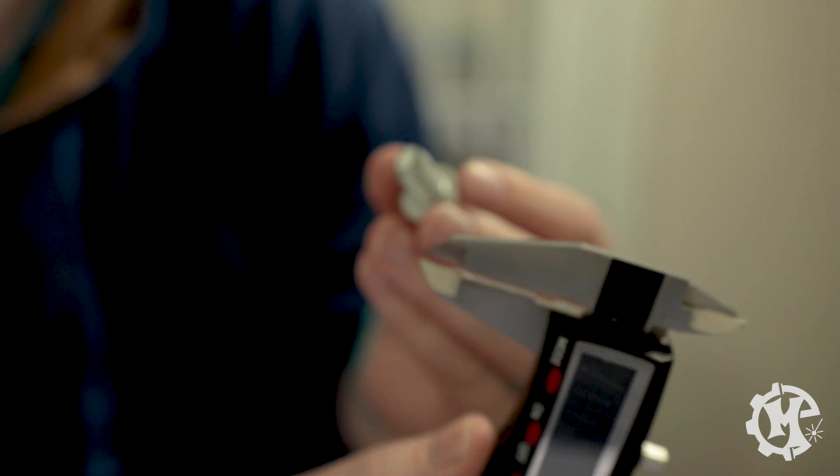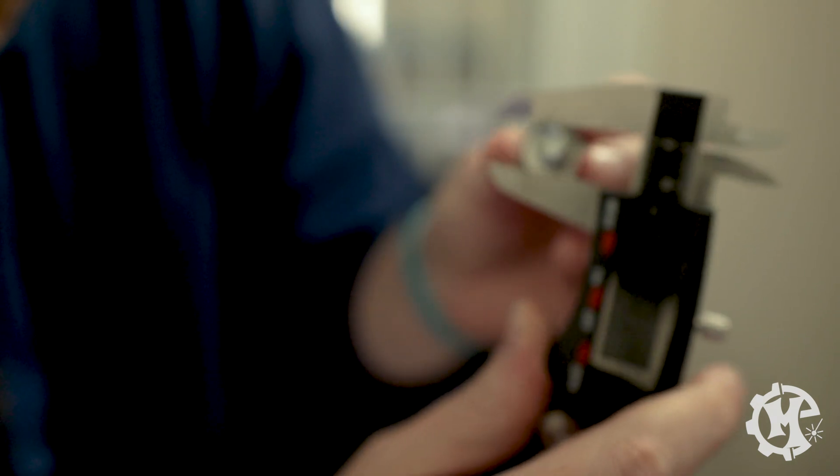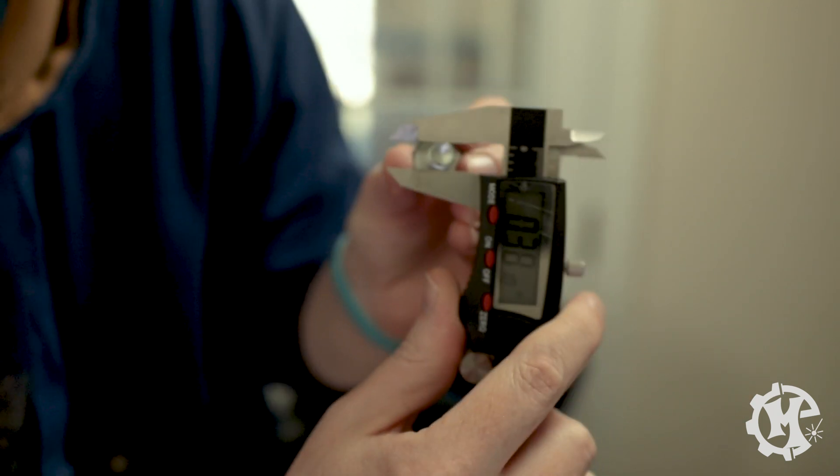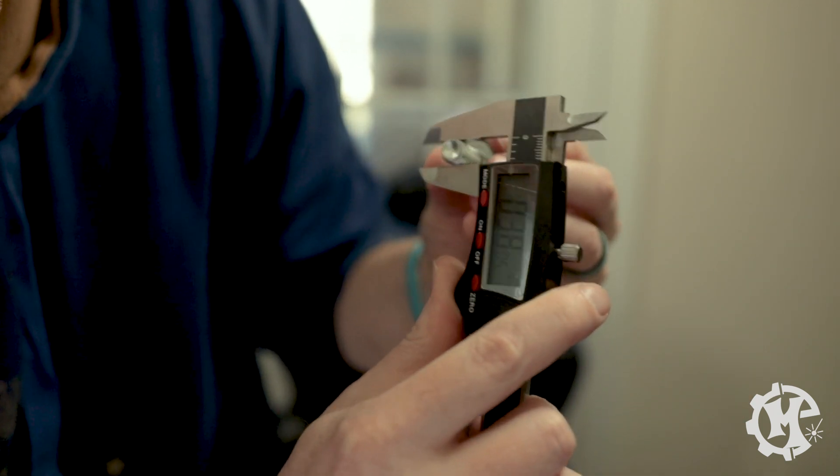All you do is turn it on, take the cap with the screw, take your dial caliper, and measure the thread as best you can. This one measures 0.38 inches.